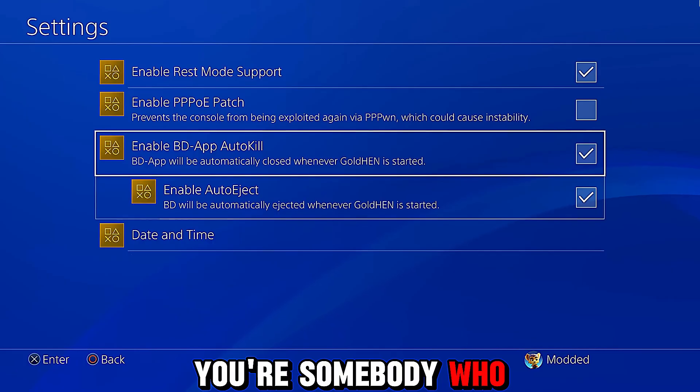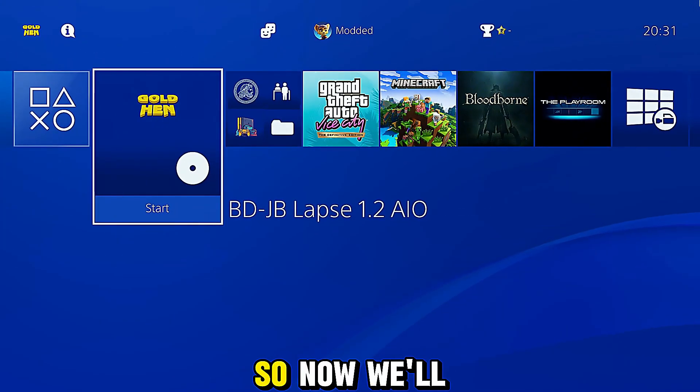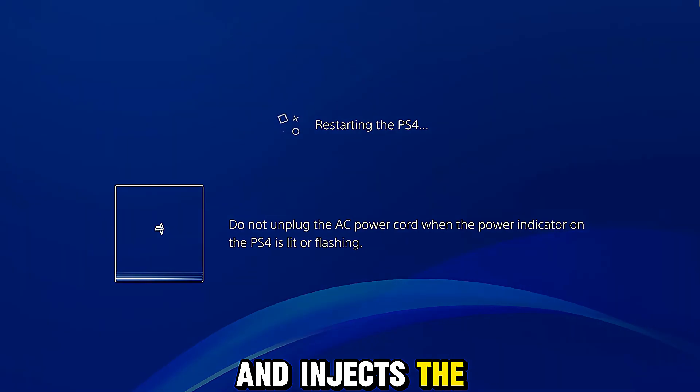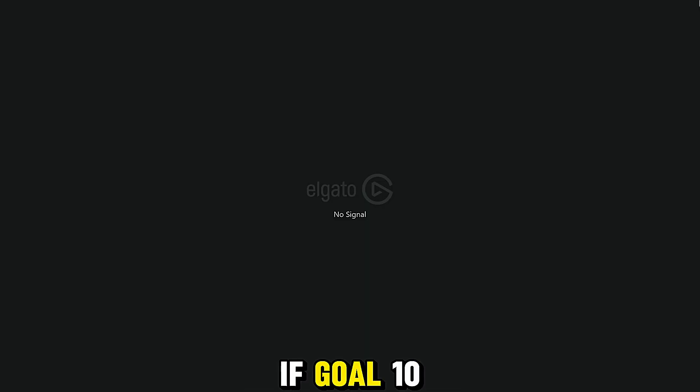That's down to personal preference — whether you leave the disc in your console like I do. If you do, you probably don't want auto eject enabled because every time you load the console you're going to want the disc in to reload the jailbreak. We'll go ahead and enable it anyway just to test. Now we'll restart the console and try to load the jailbreak to see if it automatically closes the disc player. Of course, if GoldHen doesn't run because the jailbreak fails, it will not automatically close the disc player.